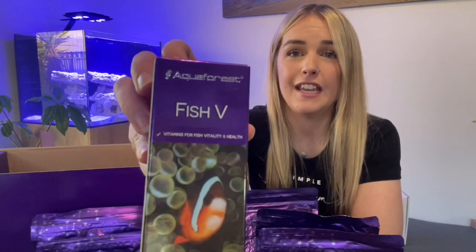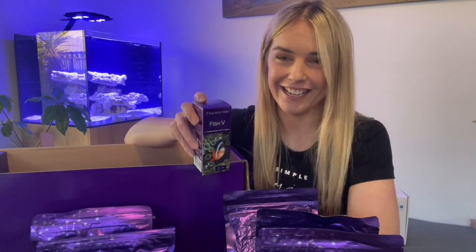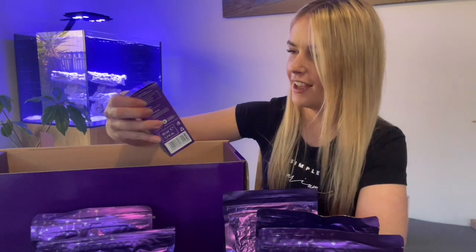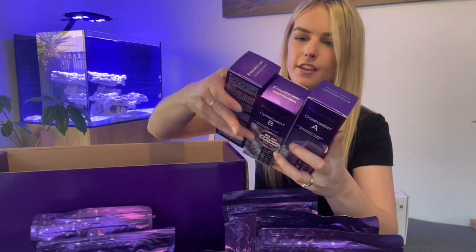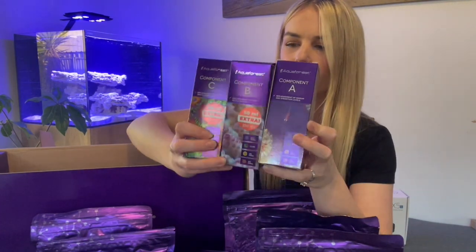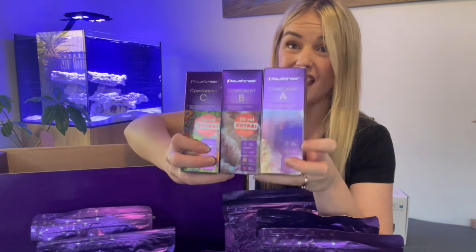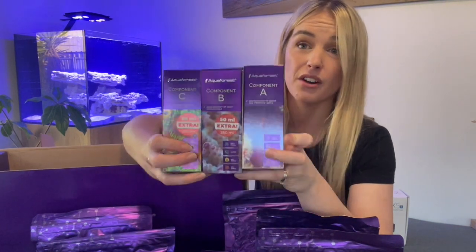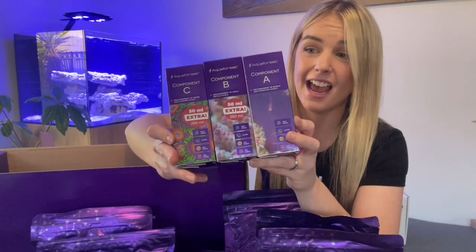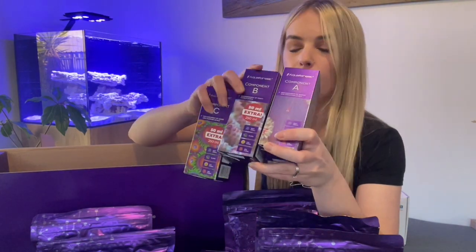You also get FishV which is for fish vitality and health — I've never used that before so it'll be cool to give that a crack. It also comes with Component A, B and C. You don't have to start off with those; we'll get into those maybe in a later video when the tank's a bit more established. But yeah, handy to have those for a few months down the track.